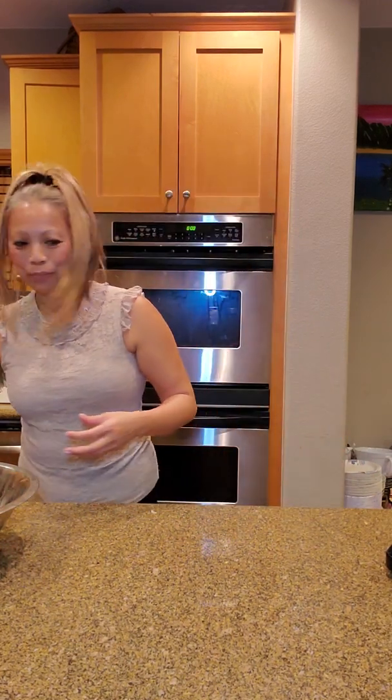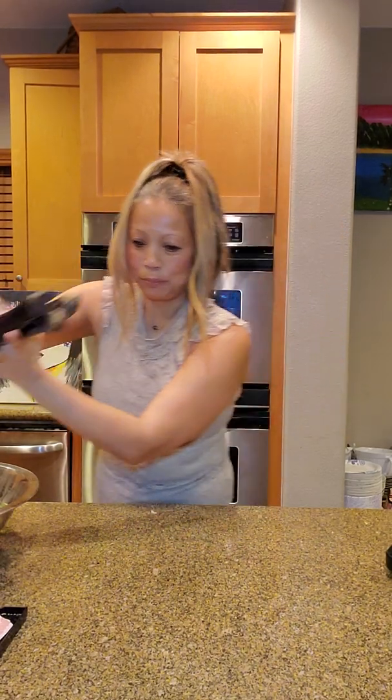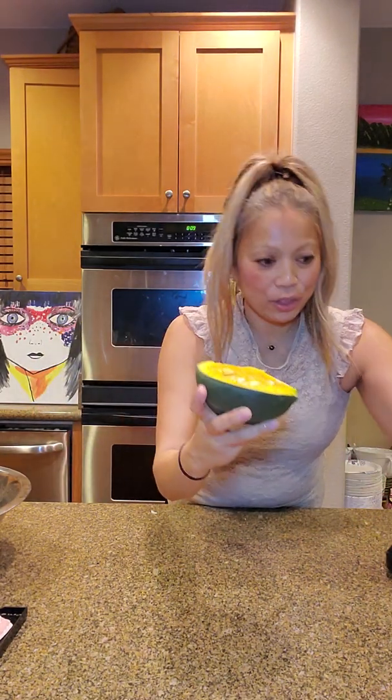For the pinakbet recipe: one pound pork belly, three Chinese eggplant — the long dark purple ones found at Asian stores, one bunch okra (an all-time favorite vegetable), one bunch green beans (regular or Chinese green beans both work well), and one kabocha squash. I have it already cooked and chopped in half here — these are very healthy vegetables.